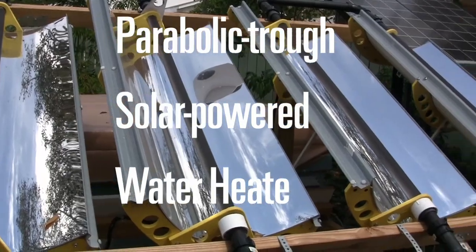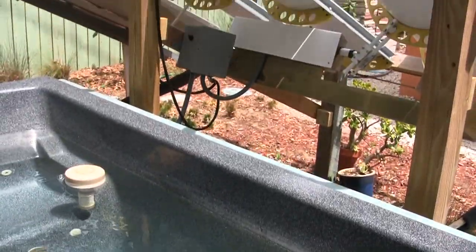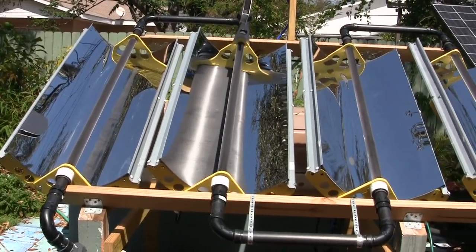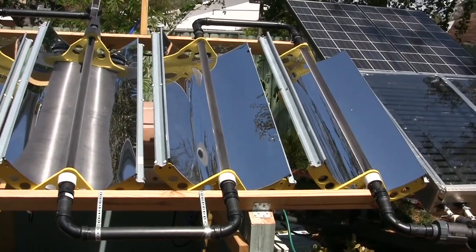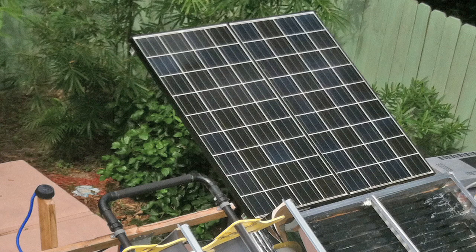I have it hooked up to a hot tub in my backyard. The hot tub is 100% heated by the solar collectors. This is a completely self-contained system that needs no external power. The control system and the motors are powered by batteries that are charged by the sun.